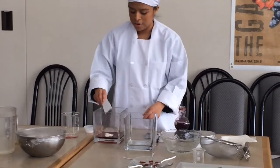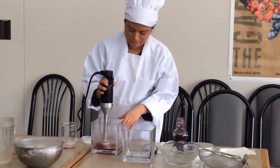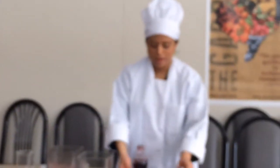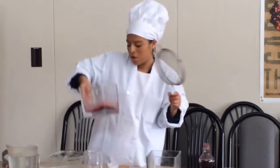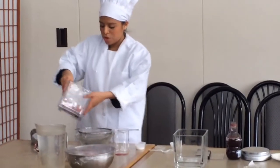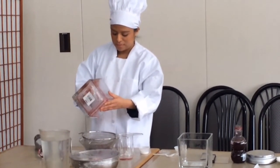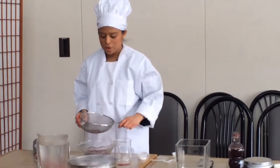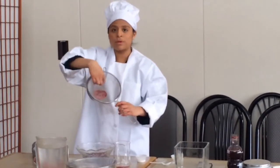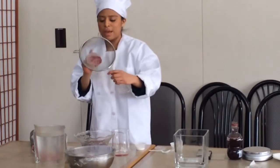You add that here and you mix it. You want to strain it, because when you blend it you create unwanted bubbles. So you want to take out all the unwanted bubbles and strain it. You can see all these bubbles and everything that's left behind from the sodium alginate here.